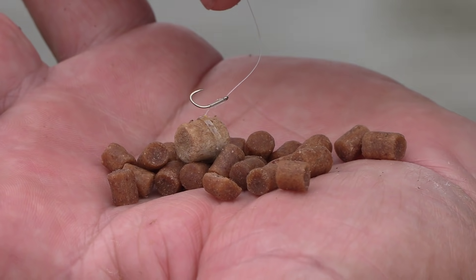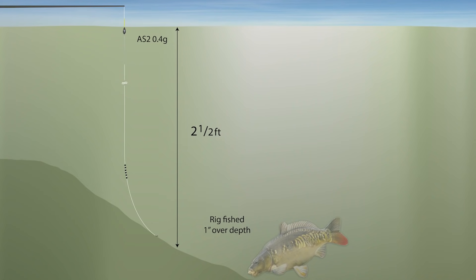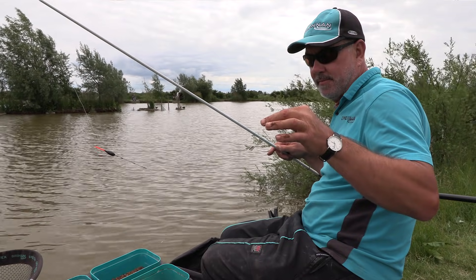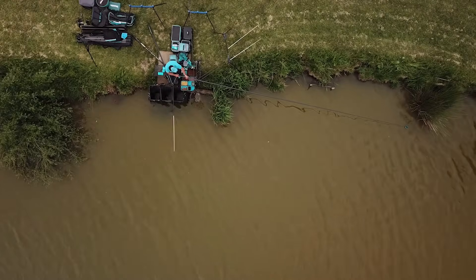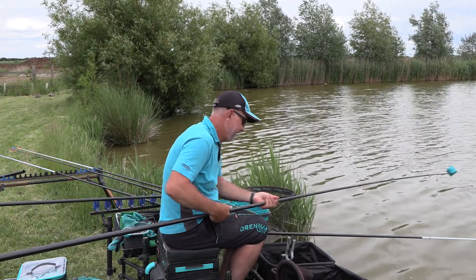I had to change this line from corn to pellets — started feeding six-mil hard pellets and fishing with an eight-mil banded pellet. I also had to change the rig, setting up a slightly heavier 0.4 rig on an AS2 float, which will support an eight-mil pellet, fished just slightly over depth at around two foot six deep. I fed this line with a big pot to start to get some pellets down on the deck, then just used a small cup on the pole to feed six-mils and the odd eight-mil.